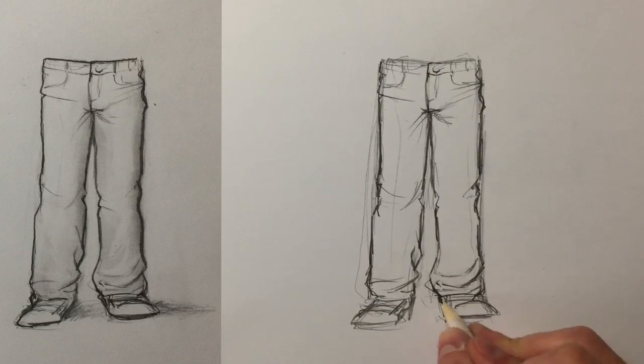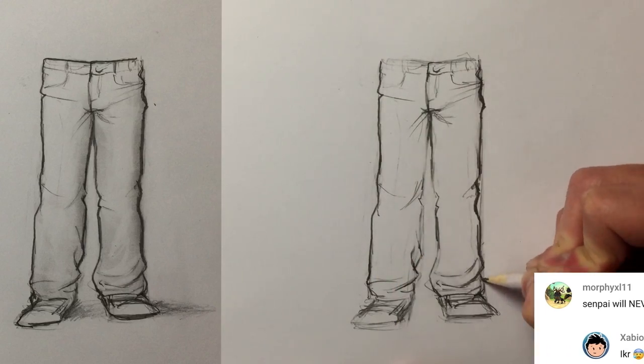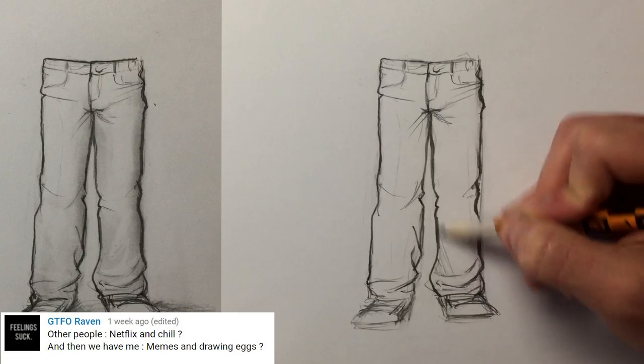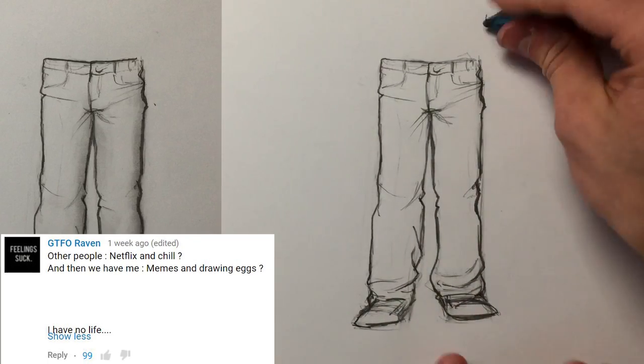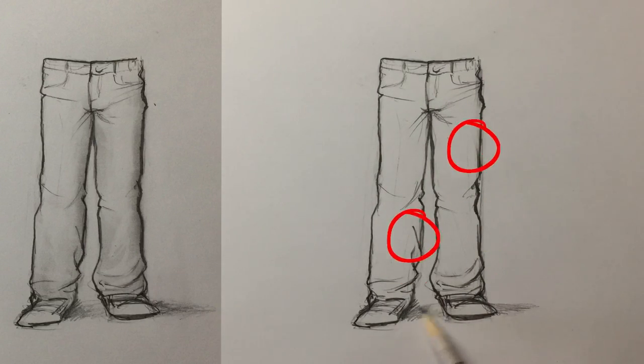I'm not going to get into how to draw the shoes in this one — if you want that tutorial, you're going to have to tell me. Communication is the key to a good relationship. It's like instead of Netflix and chill, it's sketch and chill. For shading the pants, I just ran my finger across the right side of both pant legs and erased the smudges that went outside.